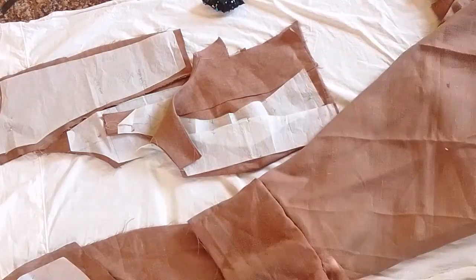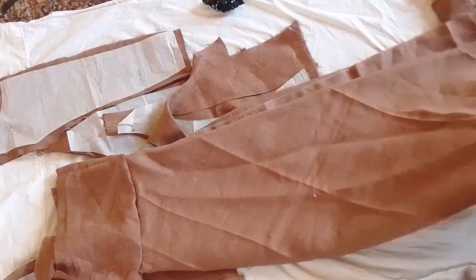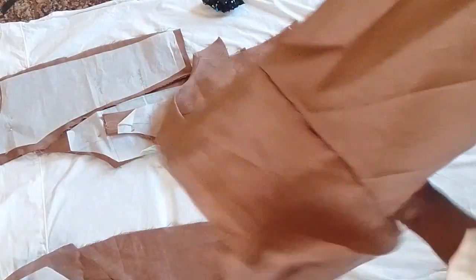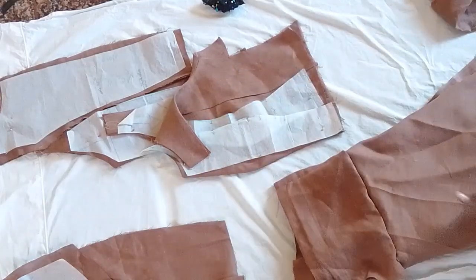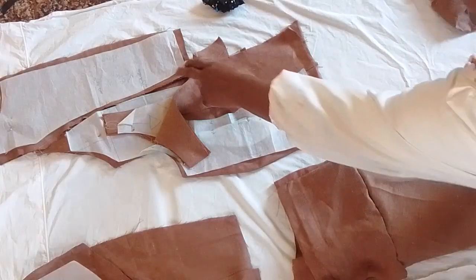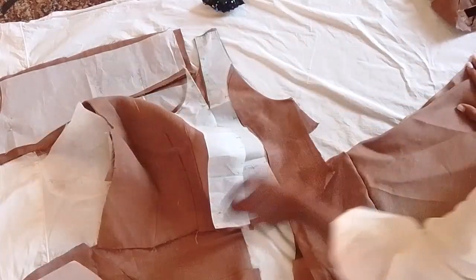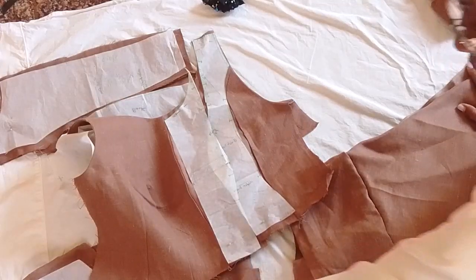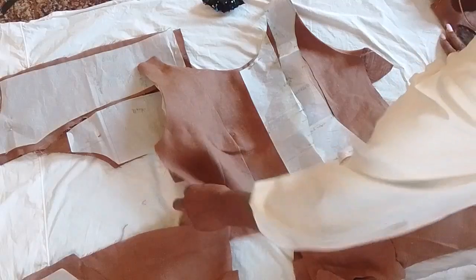You can see this is the dress part, and I added that piece right up here so it'll be longer. This is the corset part — this is the front, and this is the back part here. I'm going to put this all together and make my dress.